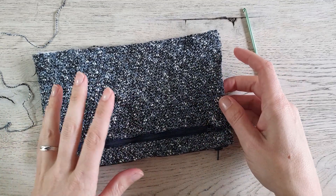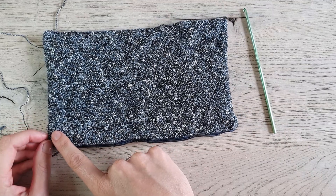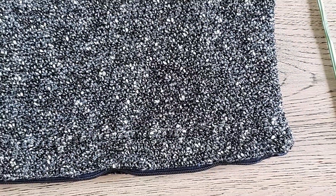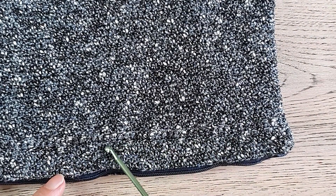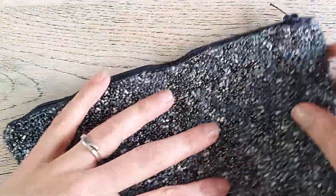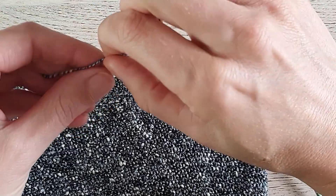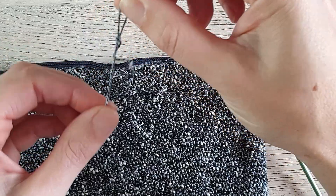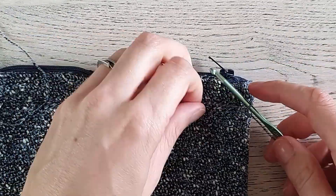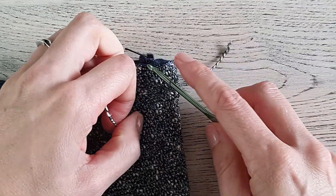When your bottom is closed, it is time to make the flap — if you want one. If you want to leave it without a flap, that's also fine. Turn your work around and you'll see a line where you used one loop only — that's where we attach our flap. Find your first stitch on this side, make a slip knot, grab it with your hook, pull through, and chain one to secure.